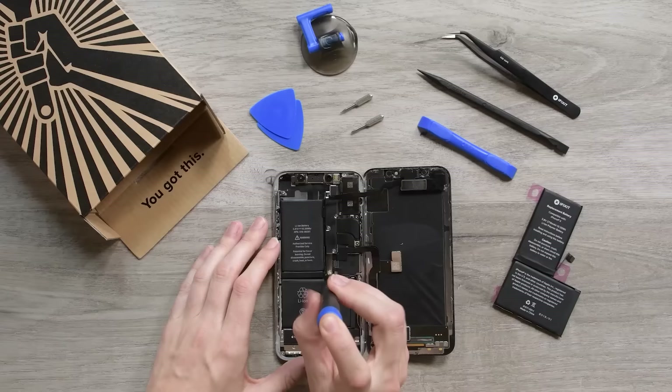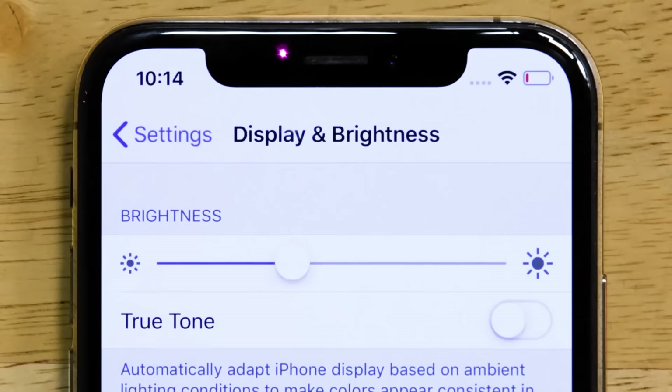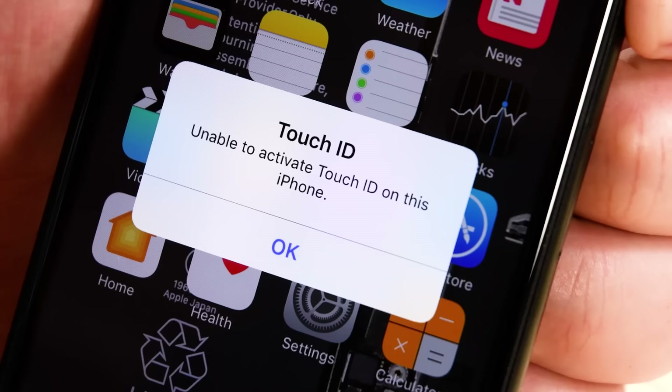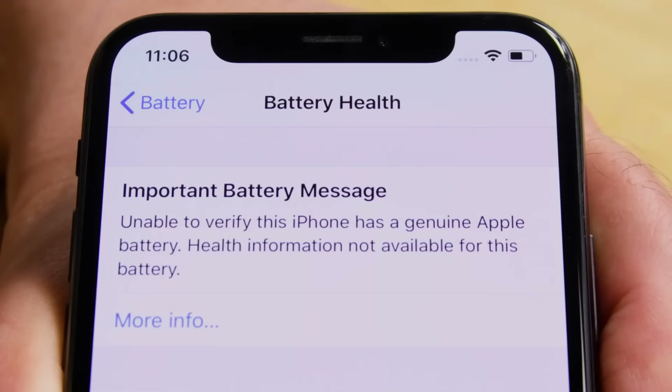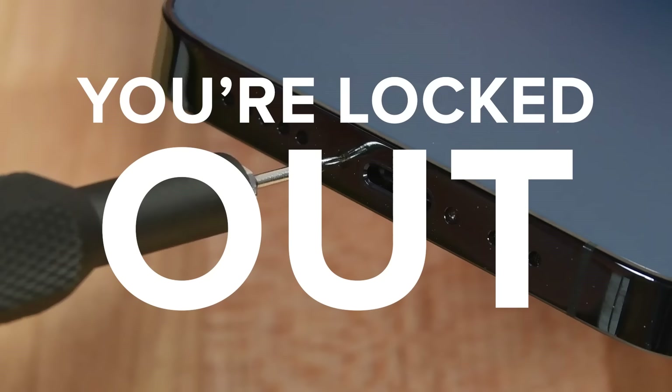You're thinking about repairing your own iPhone. We've got some good news for you, and some bad news. The good news is most common iPhone repairs are pretty easy to do and will only take about an hour. The bad news is Apple really doesn't want you to fix your own phone, so they put some annoying roadblocks in your way. Here are five things you need to know before you repair your own iPhone.